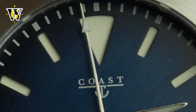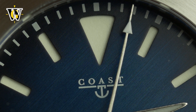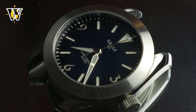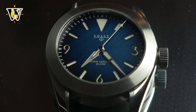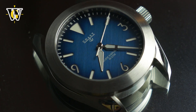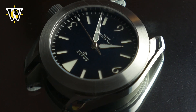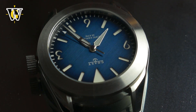The crystal is a flat sapphire, and underneath is one of the nicest sandwich dials I have seen so far. Not only are the cutouts very crisp, but the actual dial is a piece of art. Most of the time it appears black, but as you move your wrist around and catch the light at different angles, you discover it is a beautiful shade of blue that not only has a fumée effect, but also features angled brushing. Coast Watches refers to this as ocean trench, and I have to admit it is the best part of the watch.